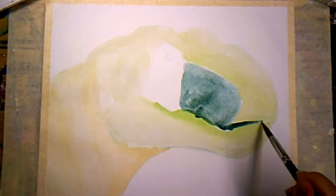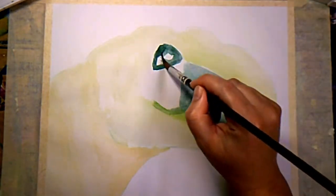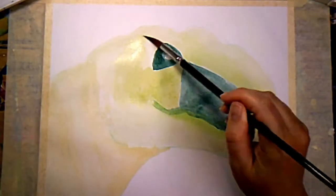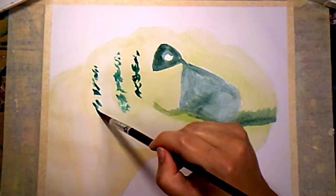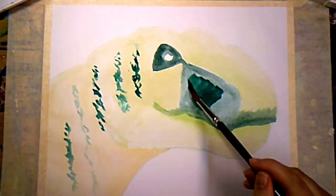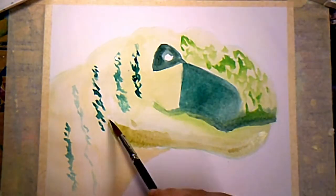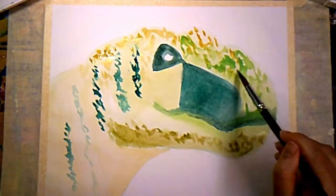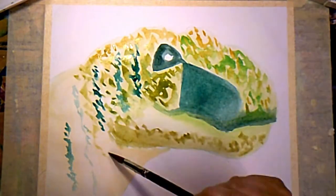Throughout this video you may notice some tiny children's hands on my painting because my kids wanted to interact with mommy. If you notice their hands you get bonus points, because they come in really fast, just adding some dots. I'm remembering to leave the light showing through as I add more layers on top.